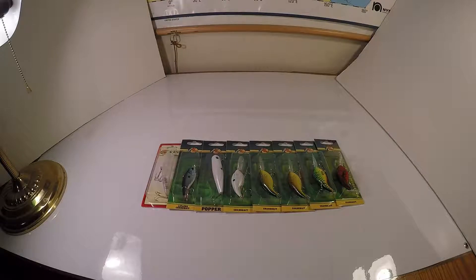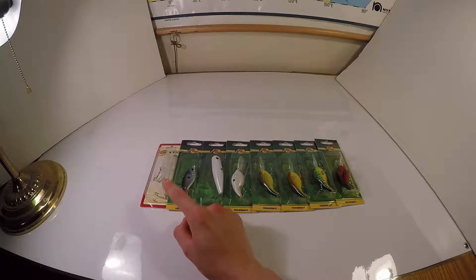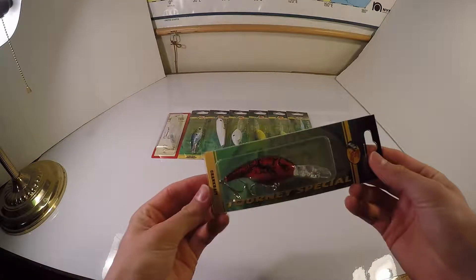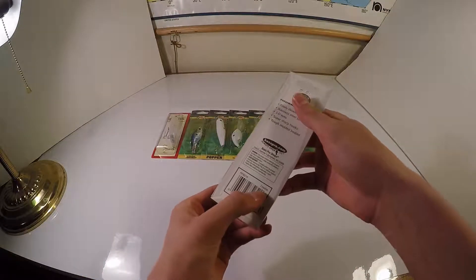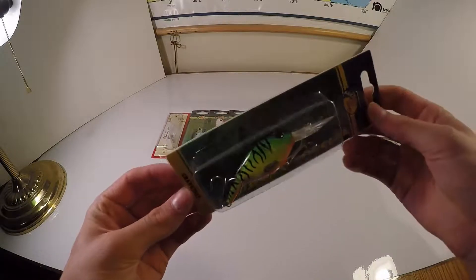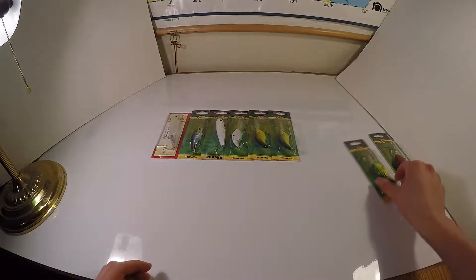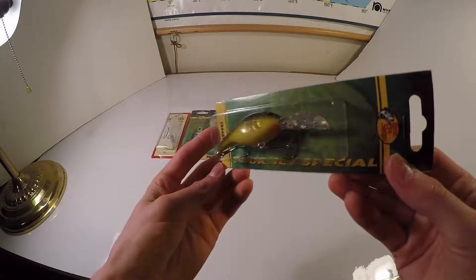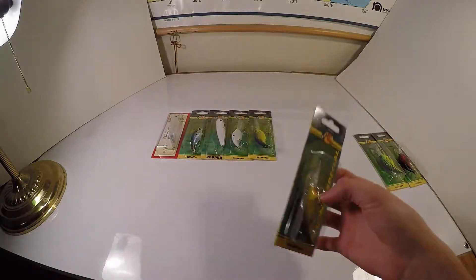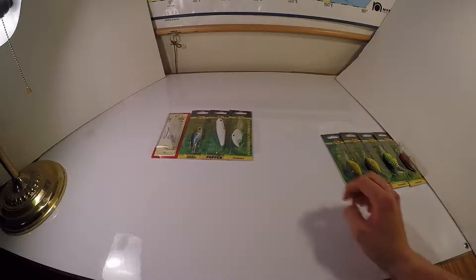On to the lures. These are all deep diving crankbaits right here; this is a topwater popper, and this is a lipless crankbait, and that one is like a topwater spook style. Going right to left: a crawfish color deep diver, then a fire tiger deep diver — they all dive to about the same depth based on how the bills are identical. This one is kind of a chartreuse blackback, but they call it Hot Mustard. These are the Bass Pro branded lures, on sale for $2.49, so I picked up a bunch.